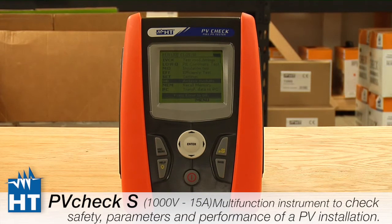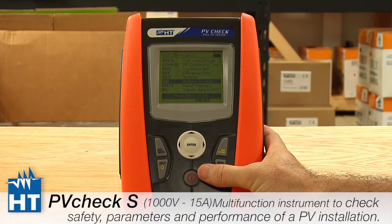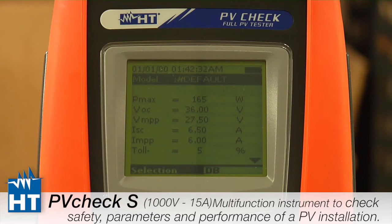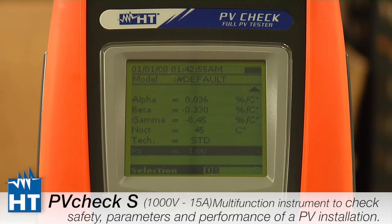The final setup step is in DB, which stands for database. The PV Check can store up to 30 panel specifications for use in the field, out of the tens of thousands of panels available. You can store 30 so that before you go out you can download or set them up. In the database you'll see all the specs you'll be using for your panels — power, Voc, Vmpp, and all the other manufacturer specifications. These are entered here and will determine how well you're meeting standard test conditions given your measurement environment.